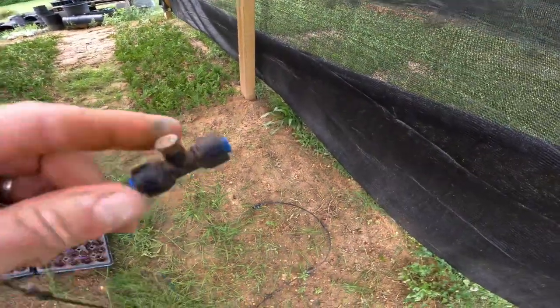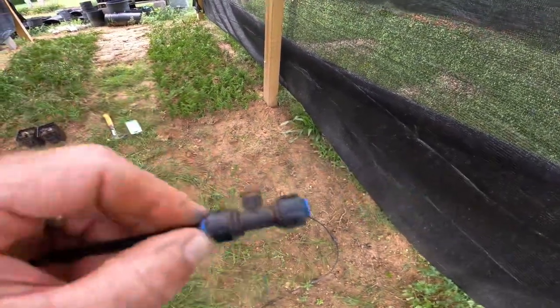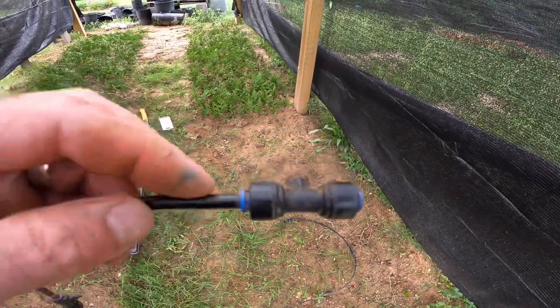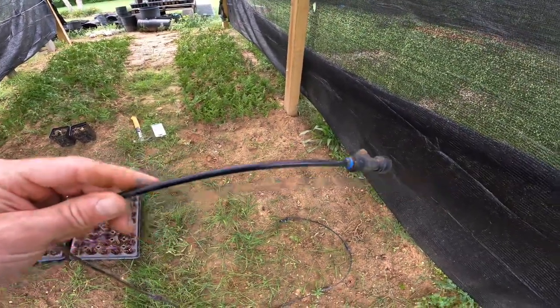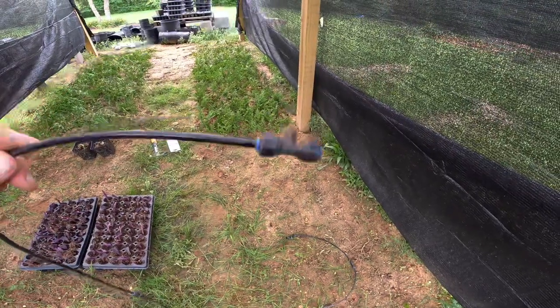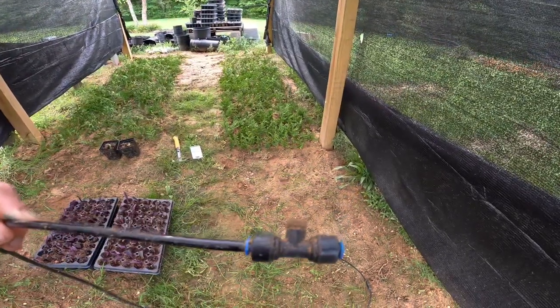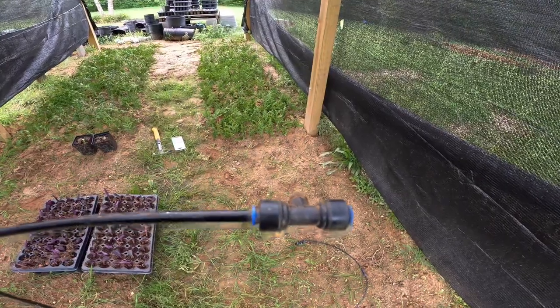One thing I really like about this system is I can replace these nozzles. They're very easy to pull apart — I can take it off the hose and cut the hose wherever I need it. It's very portable and makes it really easy to get all these nozzles set up in the right place for this misting system. Very nice. I'll show you how that works now.